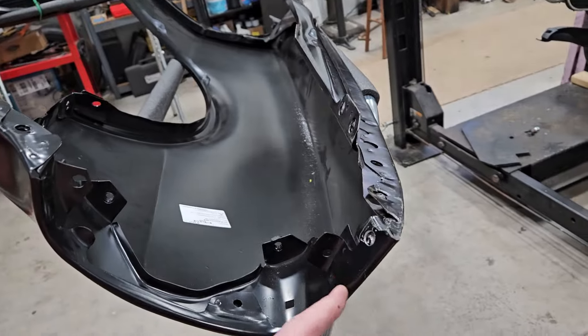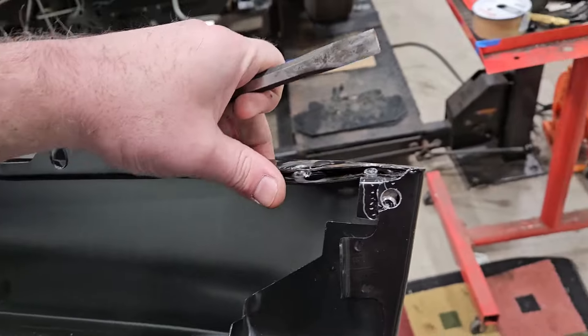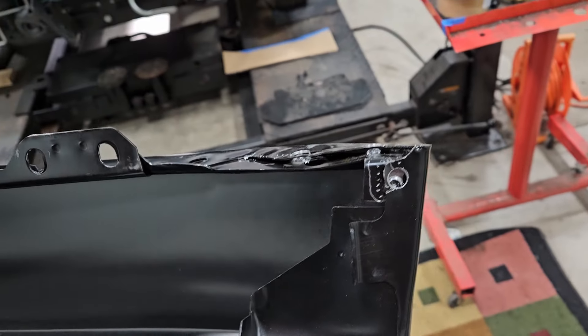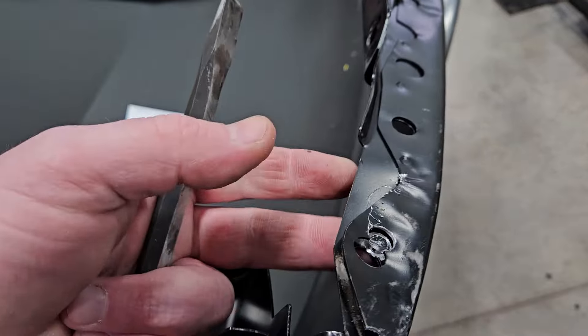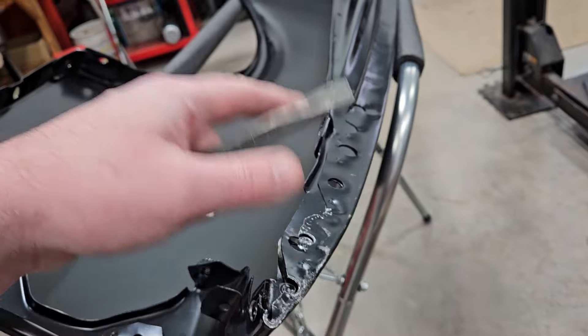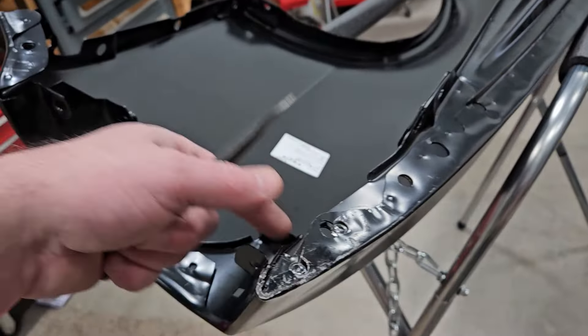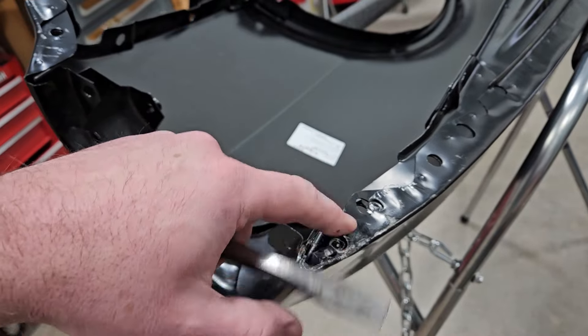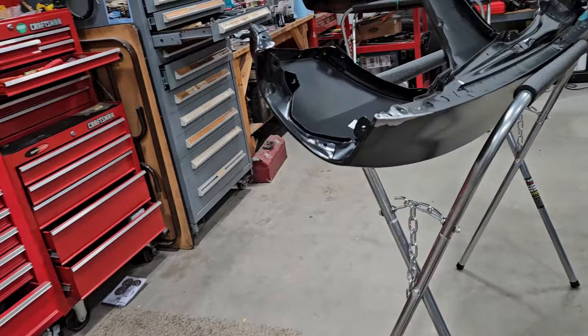I think trying to bend this back to the shape it's supposed to be is the right call. You can see it was definitely under stress. I'll probably just drill those completely out and then build up some new plugs in there, because these are not going to line up when we're done — this brace will not hit the same spot it did.